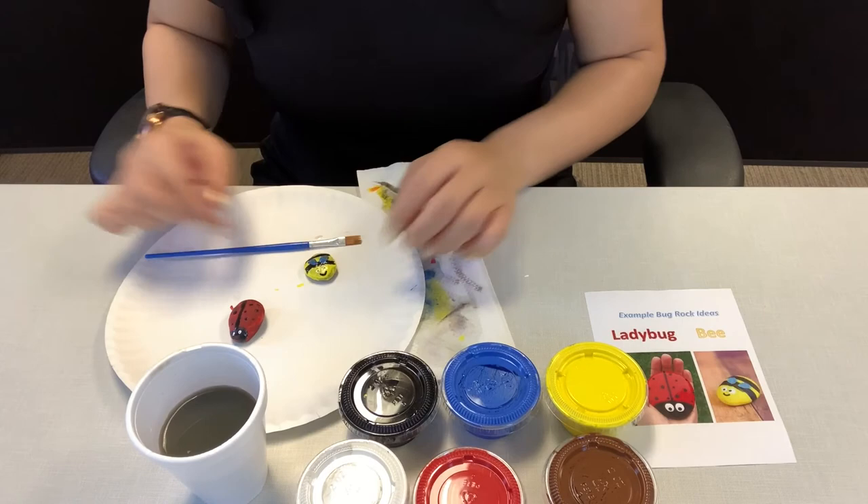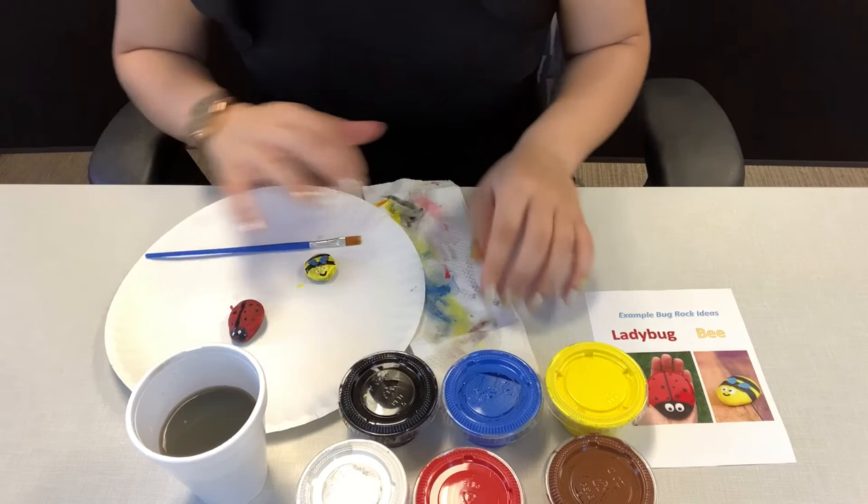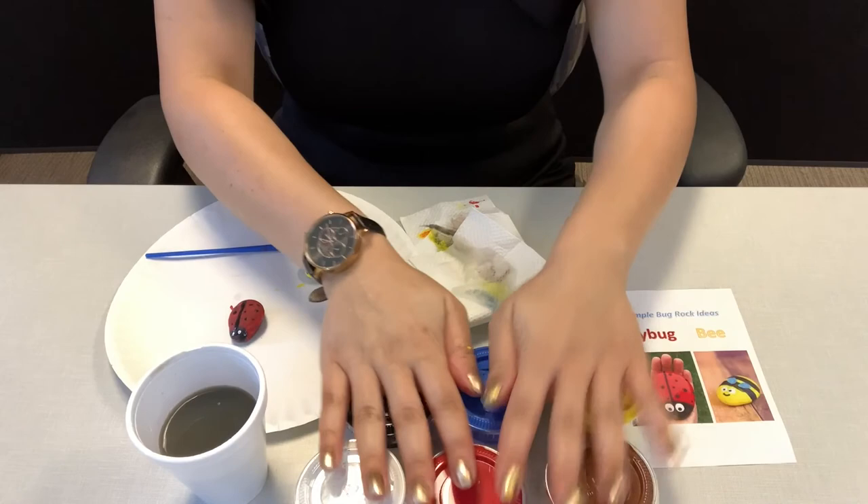So here's my ladybug and here's my bee. And remember, you can do a caterpillar or a butterfly — you don't have to do a bee or ladybug. You can do whatever you want. You can take more rocks from outside too, because you have a lot of paint left.